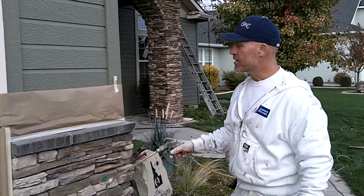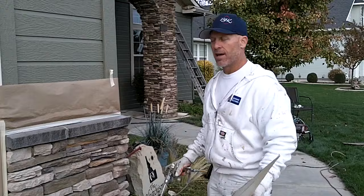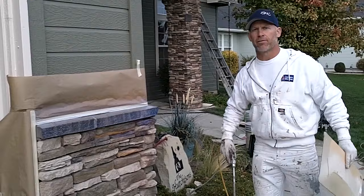We're using a cardboard shield to keep it off our footings and our house. We've gone around and masked it to keep any overspray off of our house, using 3M 2021 inch tape with 9 inch brown paper.